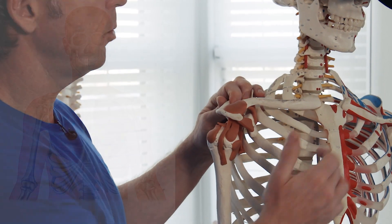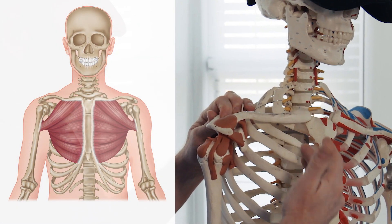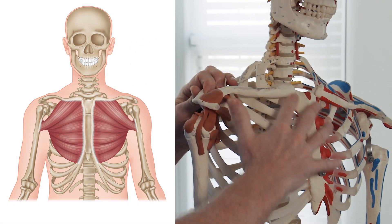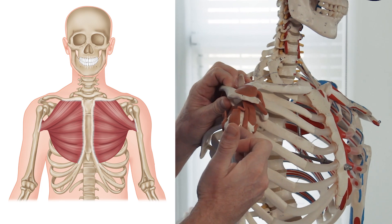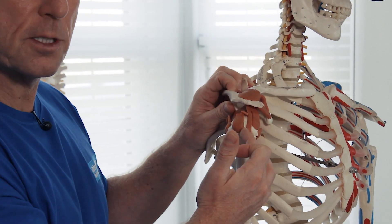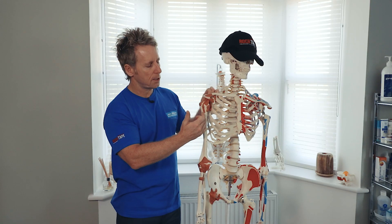The pec major will attach onto the costal cartilage, the sternum area here, the clavicle, and then there's a tendon approximately 2 inches wide that will go onto the lateral side of the bicipital groove, or the inter-tubercular sulcus here.